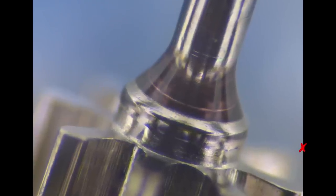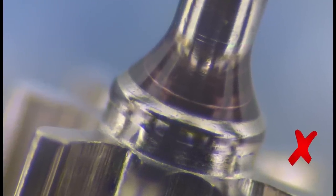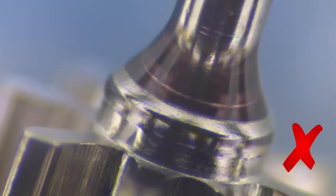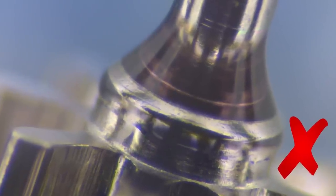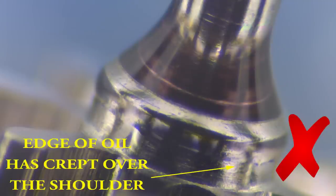When there is too much oil, it will actually run over the shoulder and start running down towards the pinion. The rougher texture on this portion of some wheels will cause the oil to be drawn away from the important area, leaving the pivot again dry.